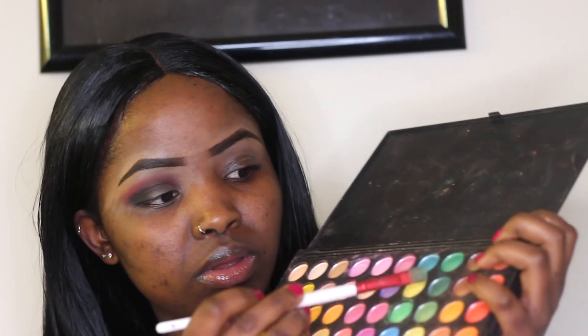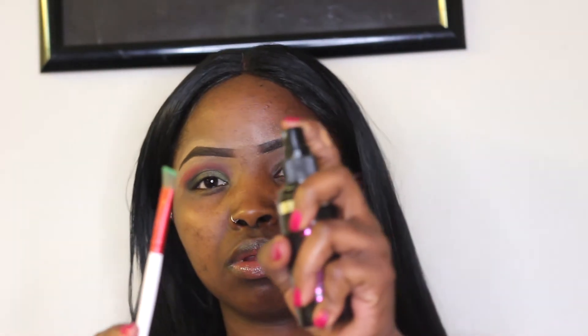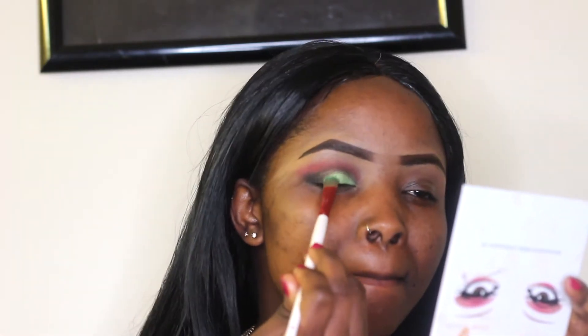Now I'm going to use a green from an old palette I have — it's really old, one of the first eyeshadow palettes I had when I started doing makeup. I'm spraying the brush with setting spray because this palette has really bad fallout. When you spray it, it stops the fallout and also makes the eyeshadow pop more, so that's why I'm spraying it and just tapping it on like that.